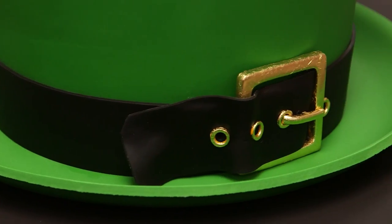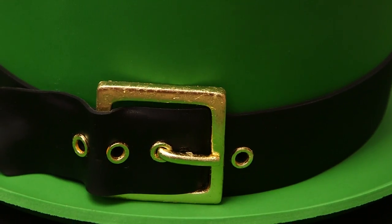Happy St. Patrick's Day! Happy Hat-O-Cake-It Tuesday! Today I'm making a leprechaun hat. Obviously. Obvs. So let's get started.